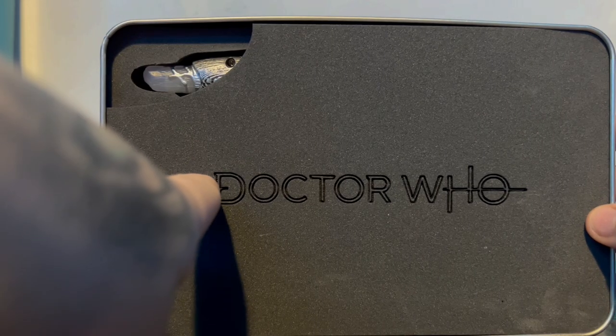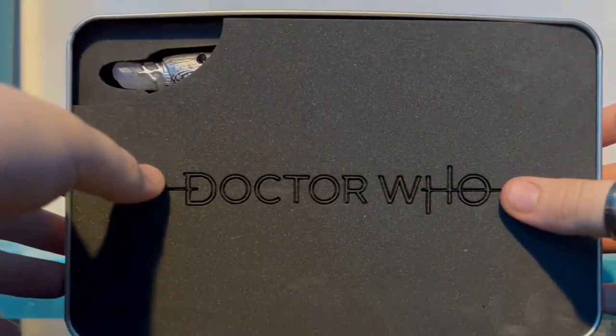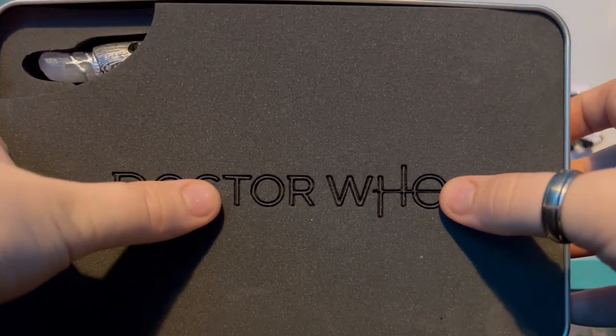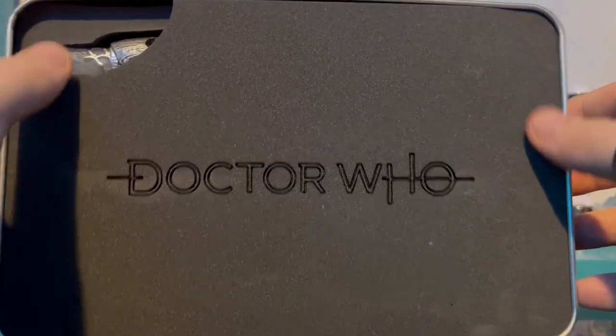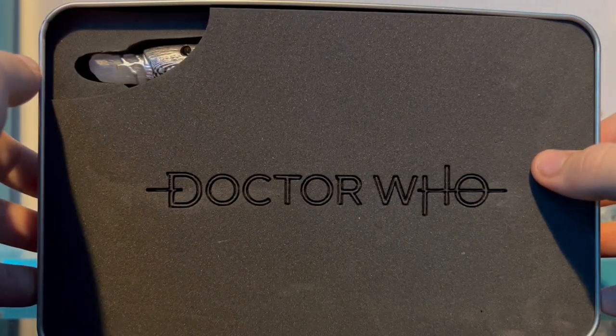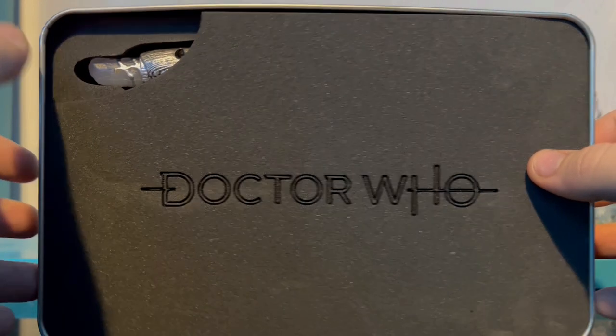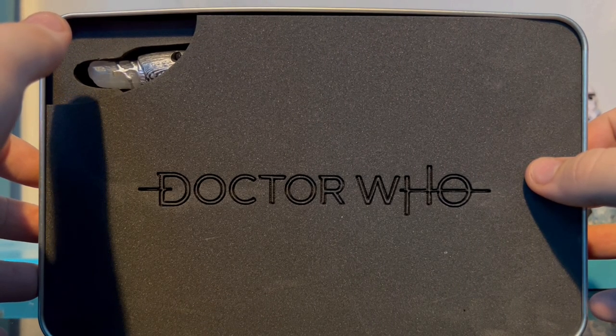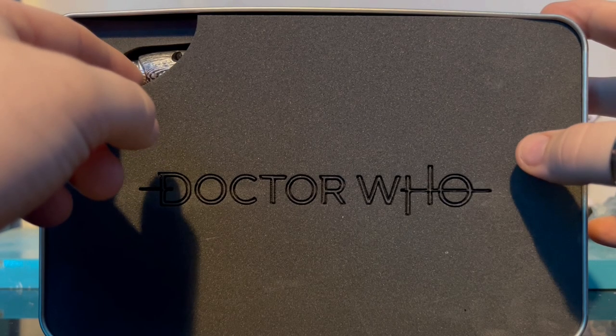Inside the box there's a really nice Doctor Who logo laser-etched into the foam, with a little window to see the sonic. You might be surprised when you take a look at it.